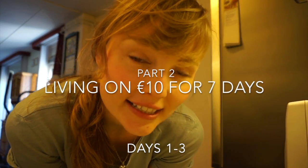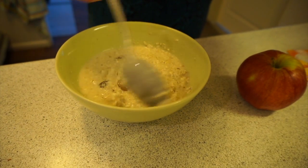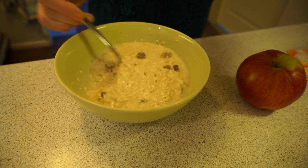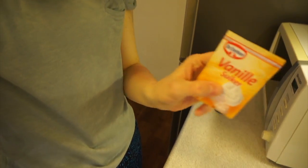Hey guys, it is Monday the 22nd of May and I'm going to eat my first meal now. I have some overnight oats. I put three-fourths of a cup of the dry oats with one cup of water yesterday, and I added a tablespoon of raisins as well. I'm just going to chop up half of my apple and add a little bit of vanilla sugar. Hopefully that won't taste too bad.